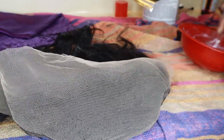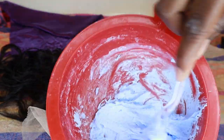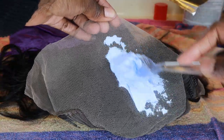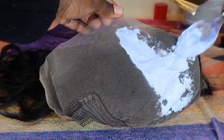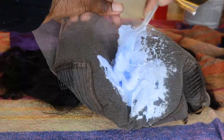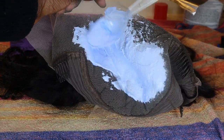I start by turning the wig over and I usually like to start in the back, because I don't really want the front to be processed first. I kind of start in the middle, but I distribute the product all over the lace and make sure I cover it.